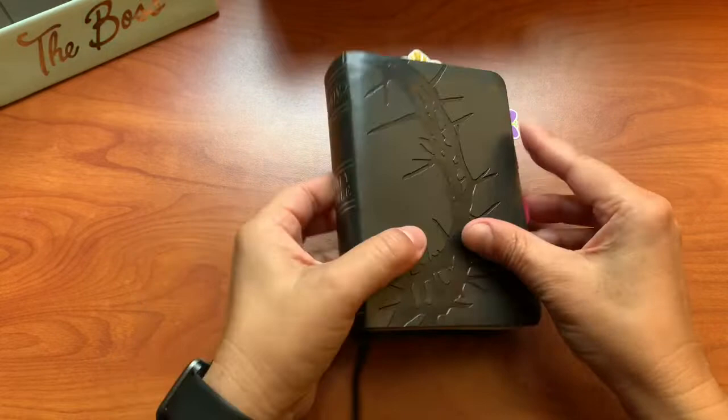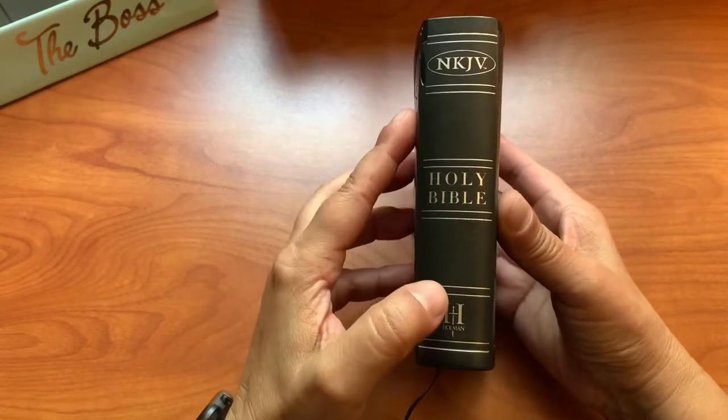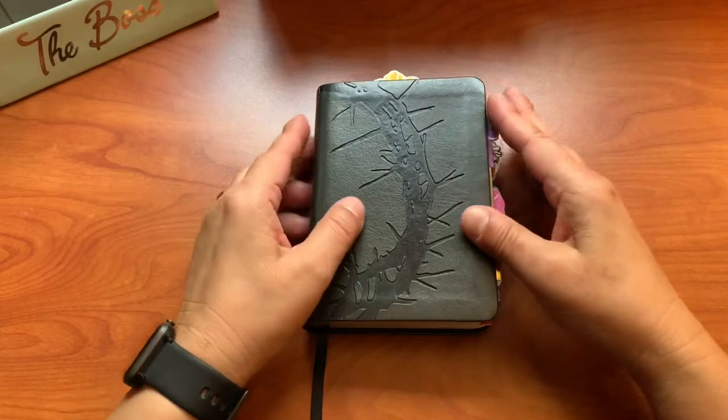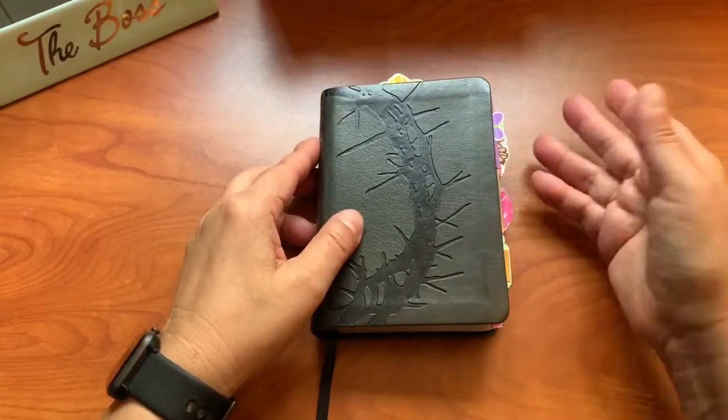This particular one is a Holman New KJV pocket Bible, compact size. You can use any size Bible. I just prefer the small compact because it's just small, petite, and it fills up quickly.